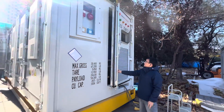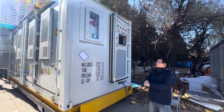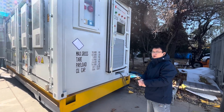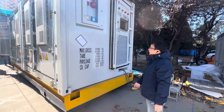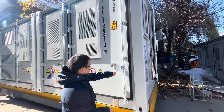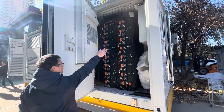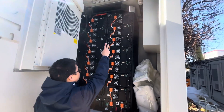On the front side, there is also one box for the fire suppression system control. This is the fire suppression system. It is located in this chamber, and you also have the fire detector here.